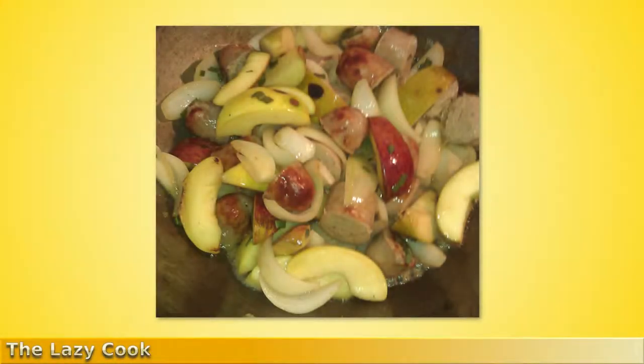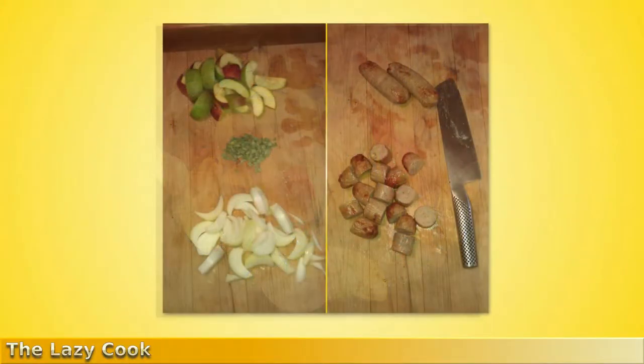Pork sausage with apple and sage — apples and pork go really well together, and the addition of fresh sage and chopped onion will transform this simple stir fry into something sublime. For ingredients, you'll need three apples.